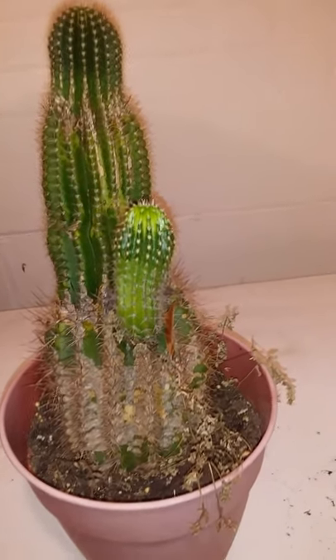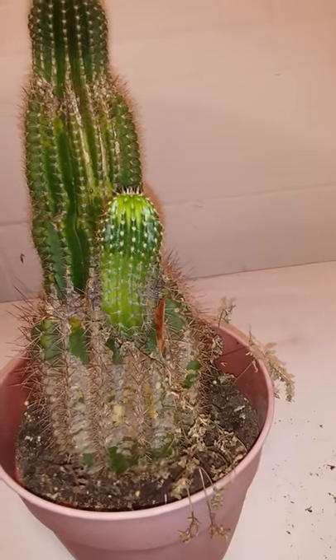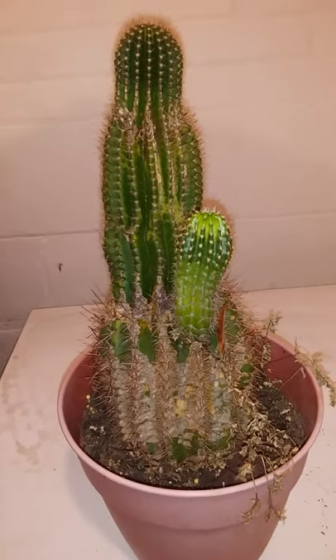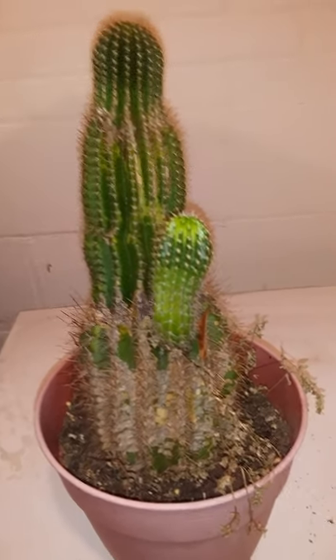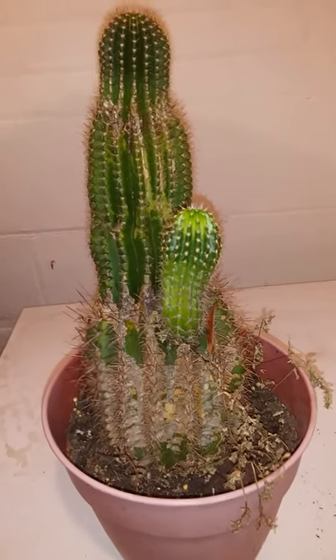So what I plan on doing is taking the pups off. I'm going to quarantine them, of course, and keep the mother plant quarantined as much as I can. I'm going to keep the pups and make sure they don't have mealybugs and see how they do.